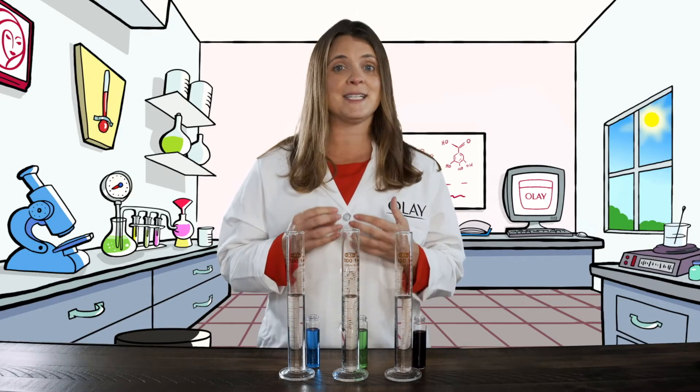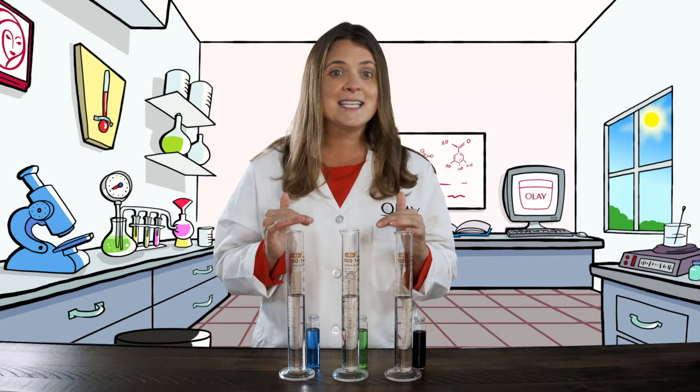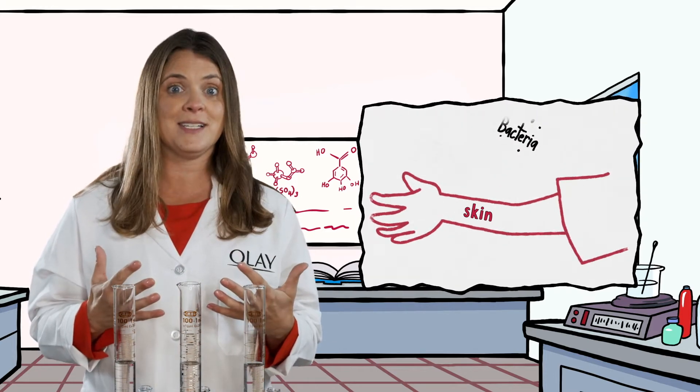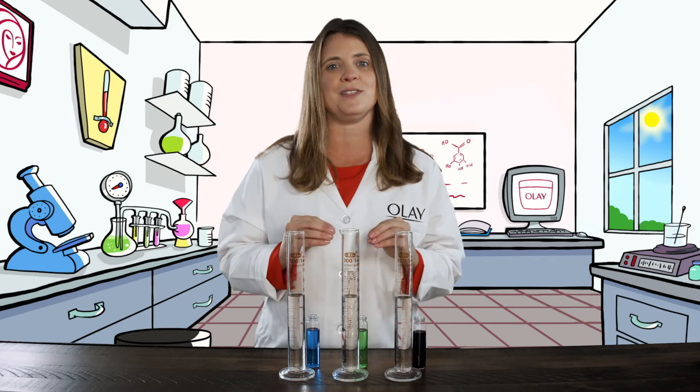One of the most important ways to care for your skin is to moisturize it and get hydrating ingredients into the skin. But your skin likes to act like a barrier and keep things out, so we really need to make sure that we have moisturizing ingredients that work together and absorb into the skin.